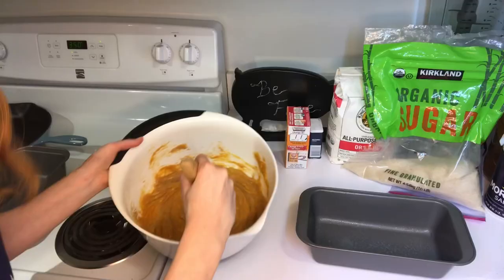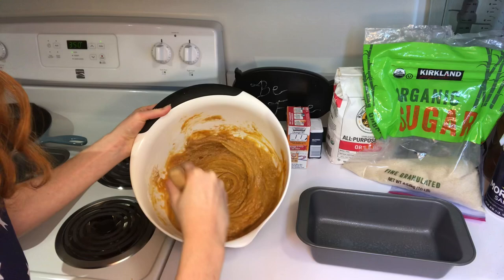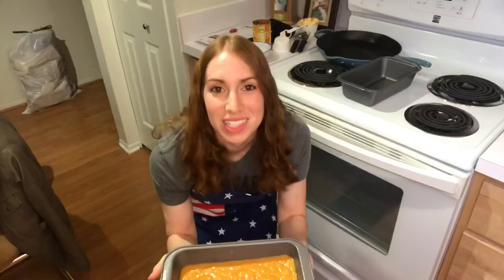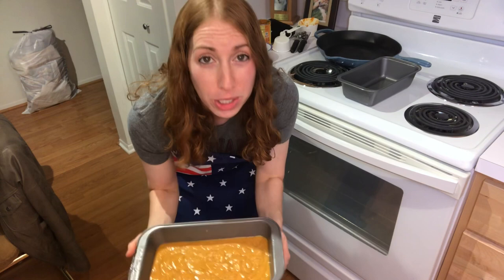Let's mix everything together. This is looking so good, you guys. Amazing. We are going to pour our pumpkin bread mixture into this five by nine loaf pan. We've got our pumpkin bread here, we have our oven heated to 350 degrees, and we are going to put our bread into the oven for one hour.